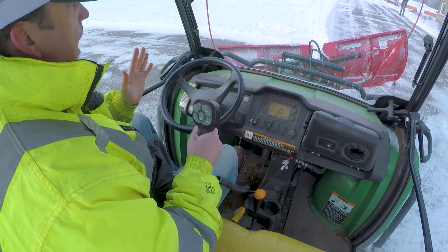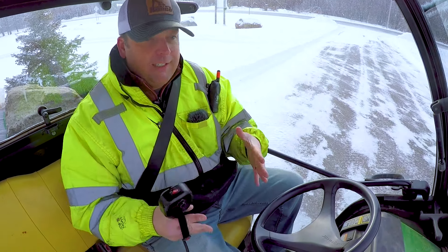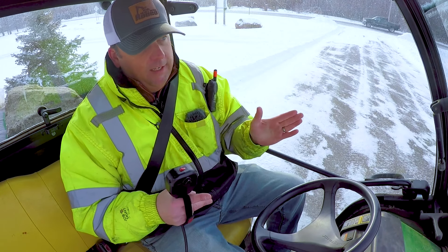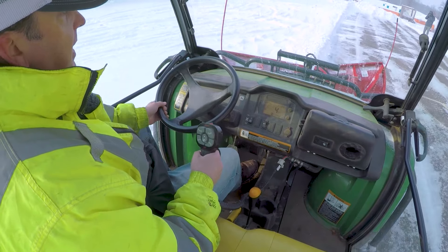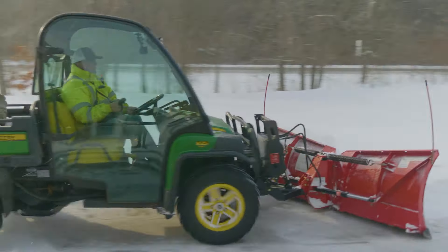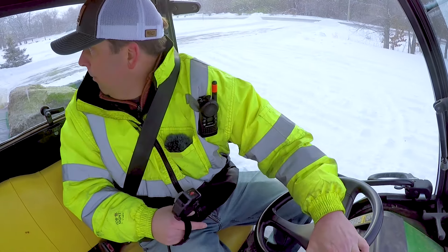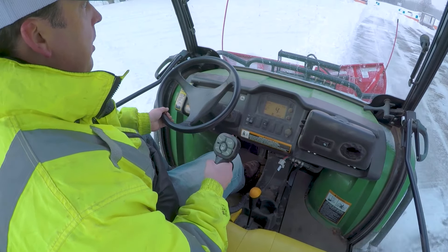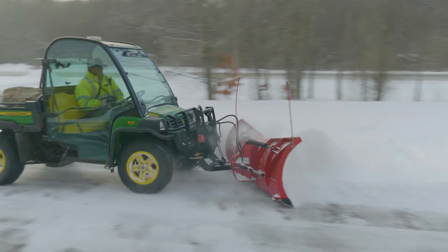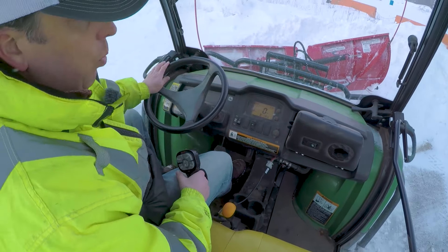The key here is knowing how much snow — we've probably got eight inches or so, so the gator can only push so much. You're going to notice this is a lot different than a truck. Trucks have so much weight they keep going in a straight line. With this, it's going to want to push me away from the snow, so you really have to compensate by steering towards it. You're also trying to avoid spillover — if you go too far over, material will come up the side.